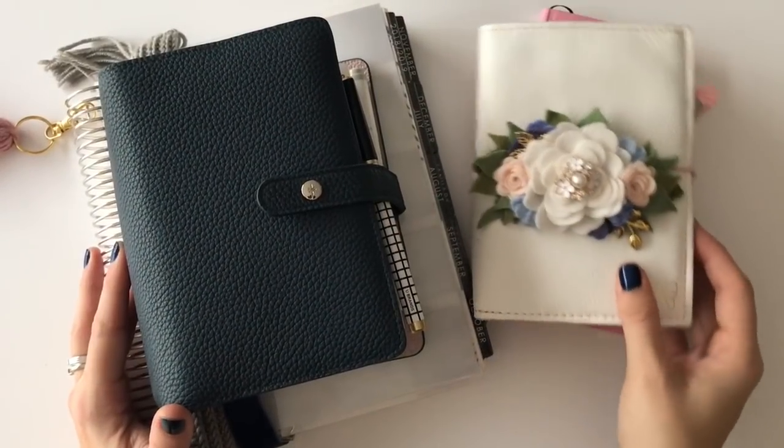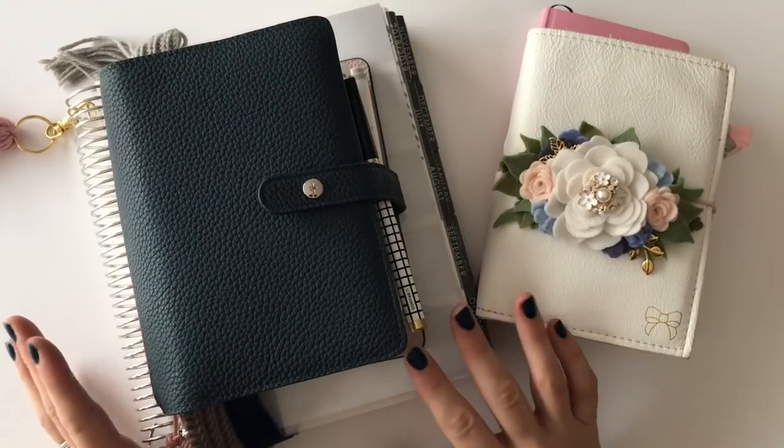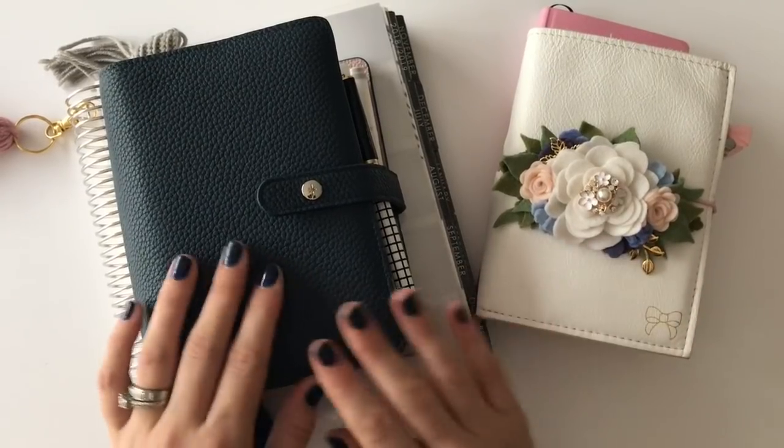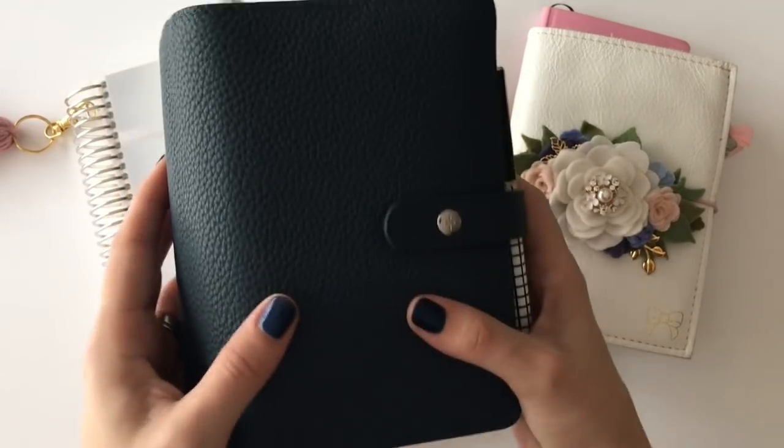Hello, Happy New Year! I have a new planner system to show you and it's pretty similar to the one I used last year, but there are some different styles of planners and I wanted to show you guys.